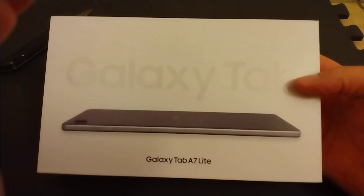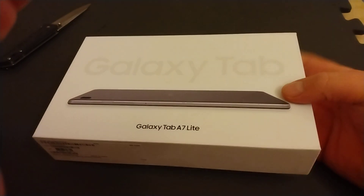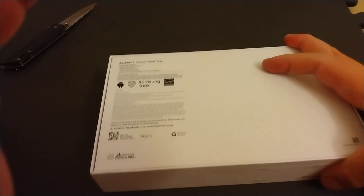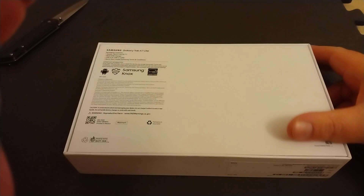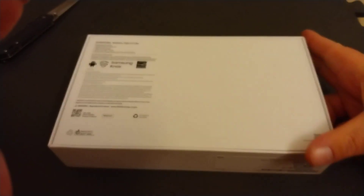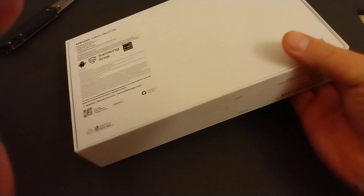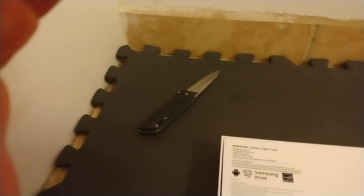So just a little quick look around the box. This was pretty high rated when I looked at the ratings online — between 4.5 and 4.6 depending on which website I looked at. So it should be a pretty decent tablet.